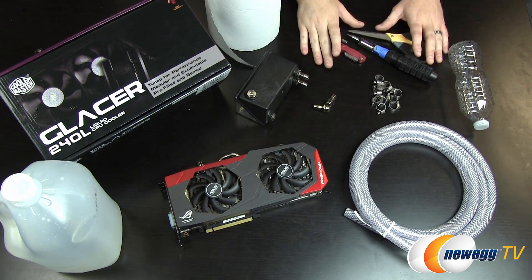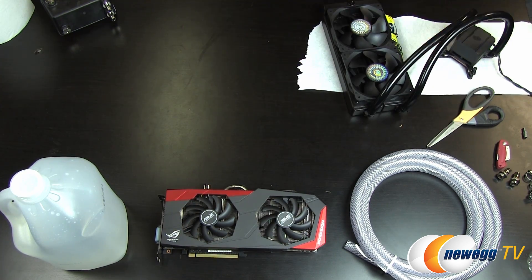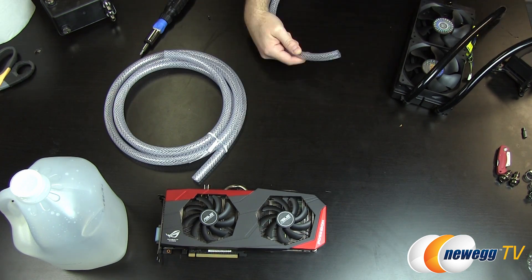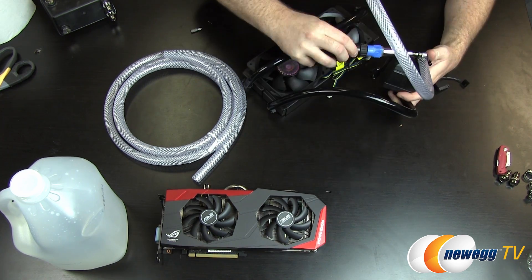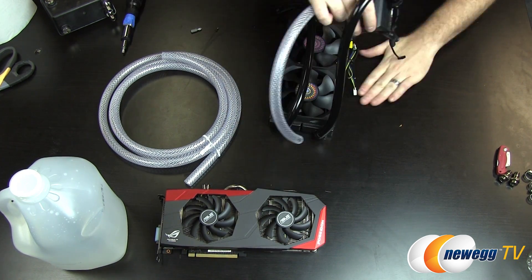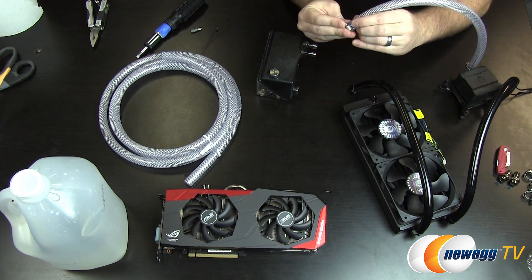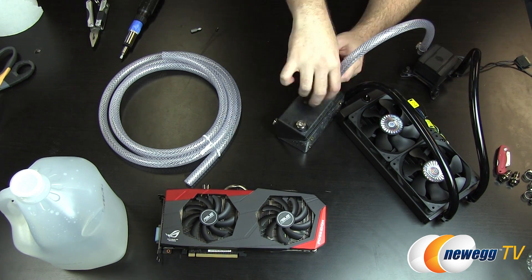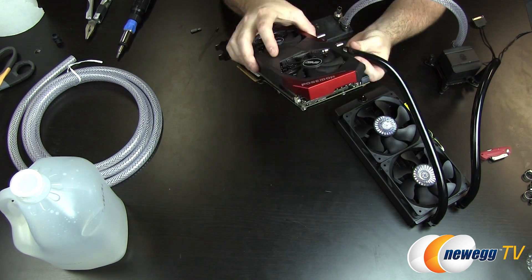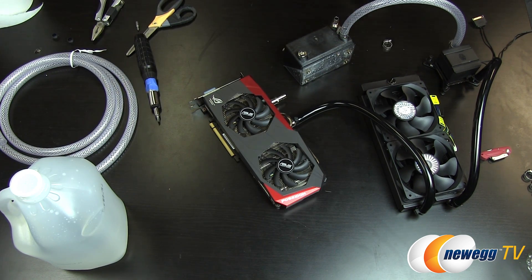I've taken the liberty of setting up a custom water cooling loop to test this card and compare air cooled and water cooled performance. I used a Cooler Master Glacer 240L CPU cooler and hacked together the rest using some tubing, fasteners, and hose clamps from the local hardware store. I already had some G1/4 inch barbs on hand, and Asus was kind enough to use these fittings. Since G1/4 is quite common, it allows you to use barb or compression fittings of your choice. The procedure involved draining the Glacer 240L, cutting extra tubing and attaching it to the barbs with clamps, and integrating a small reservoir so I could more easily refill the loop.